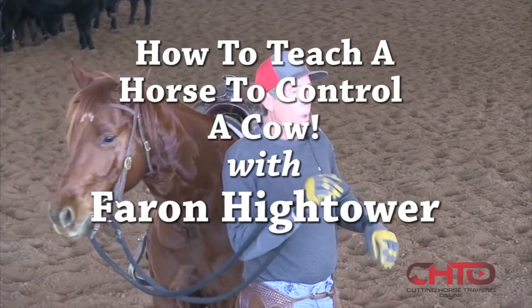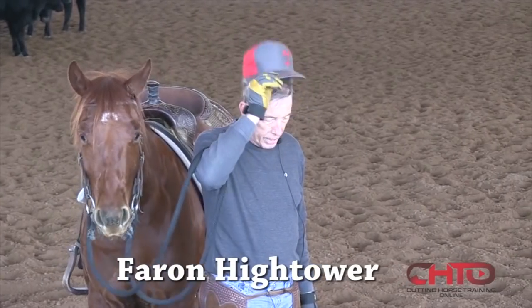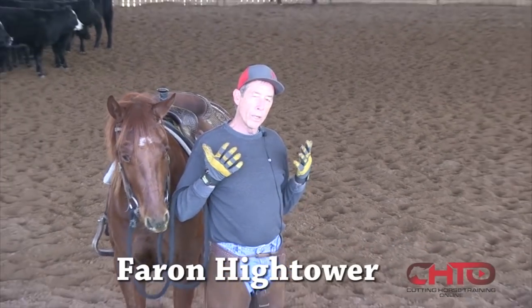My thoughts and the teacher I had, which was my dad — it's about teaching that horse how to control that cow. And to me, there's two ways to control a cow.